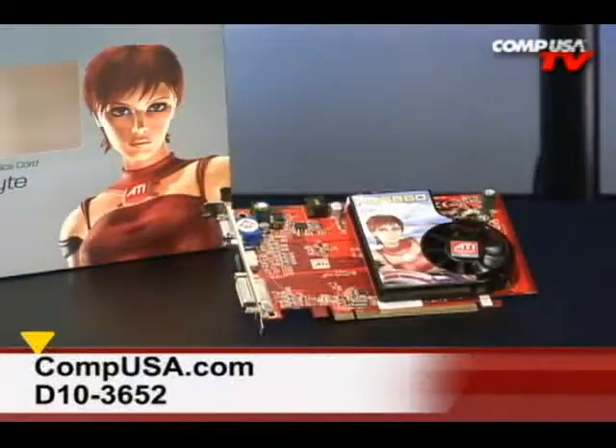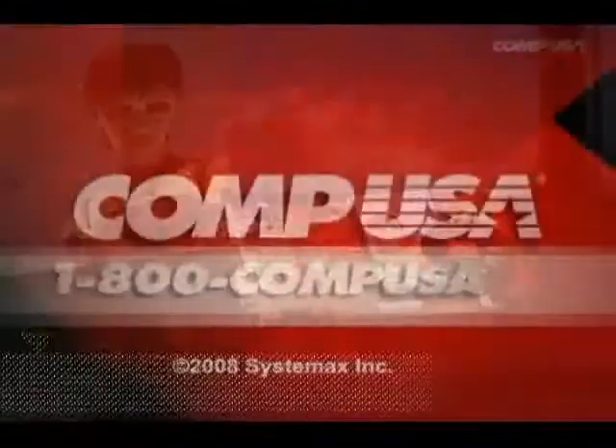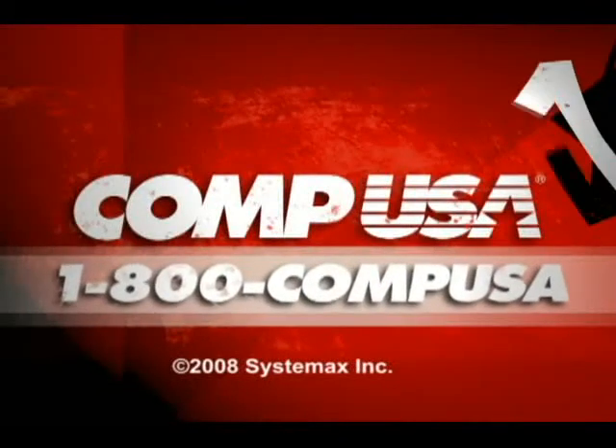For more information on the Diamond Radeon HD 3650, go to CompUSA and type D10-3652 into the search box. Or you can call us 24 hours a day, 7 days a week at 1-800-COMP-USA.